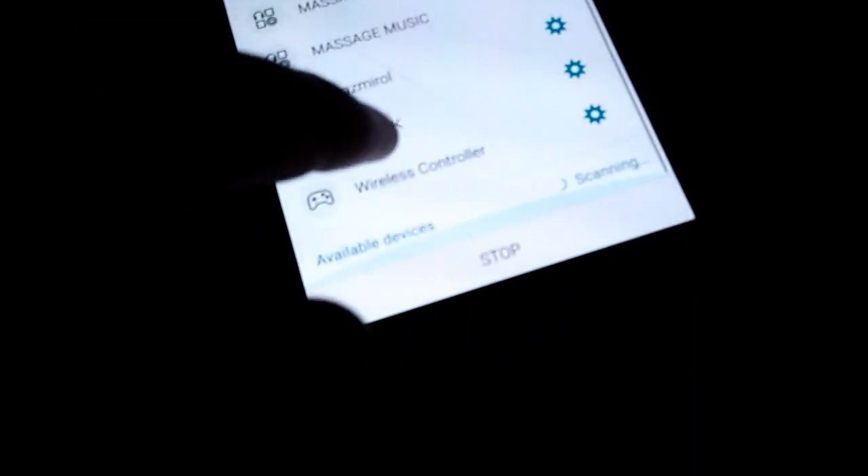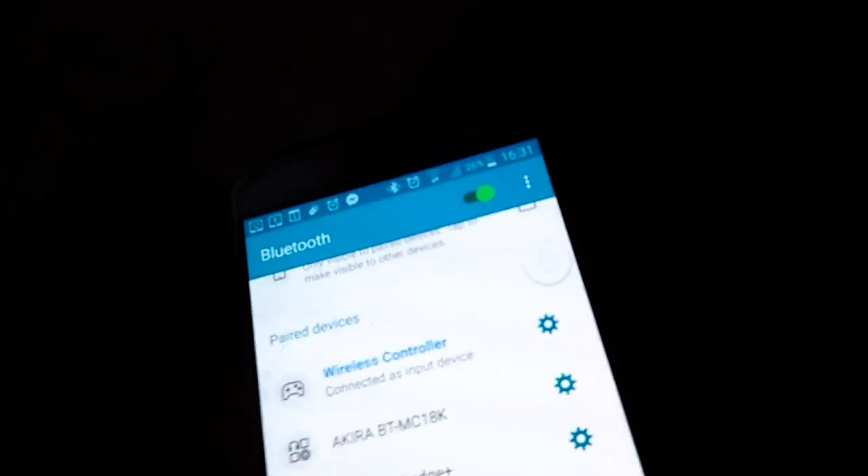Now go to Bluetooth and pair. The name is 'Wireless Controller' — there we go. Yes, pair. Now I am paired with my phone. You can see it's not blinking anymore.